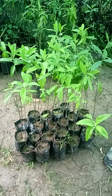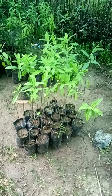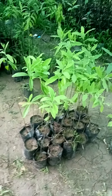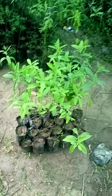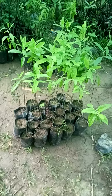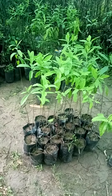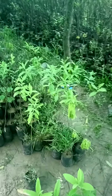Namaste, good morning. Date 27th June 2023, from Assam Green Matrix. Here you can see this is a white sandalwood plant — very nice, very healthy and strong. All are one and a half to two feet size plants, as you can see this is my farm from Assam Green Matrix.